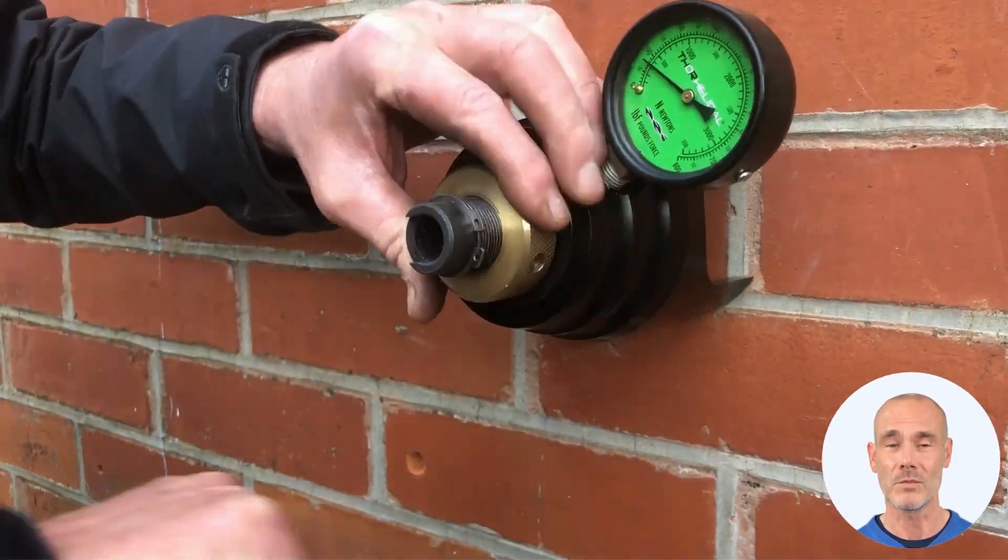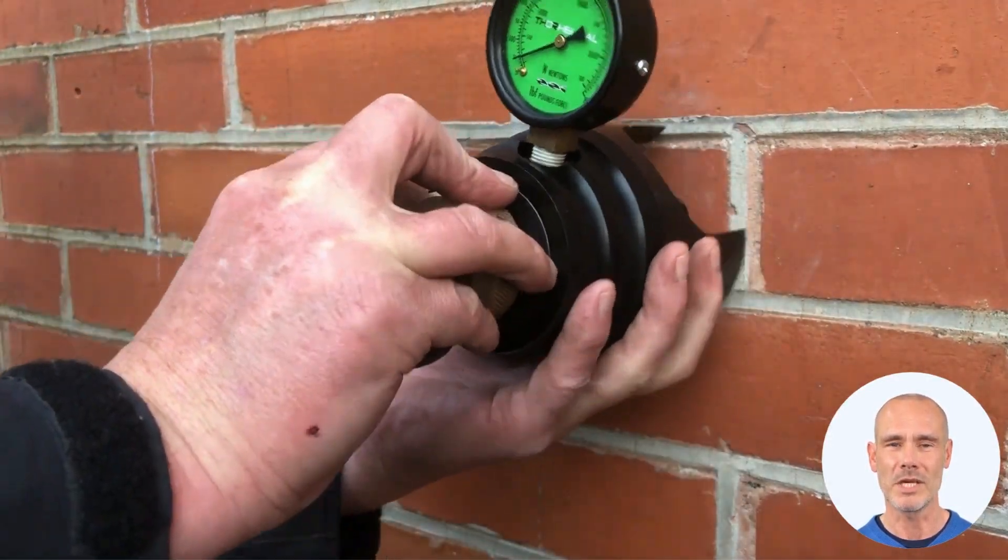Twist Fix — for when a job's worth doing.